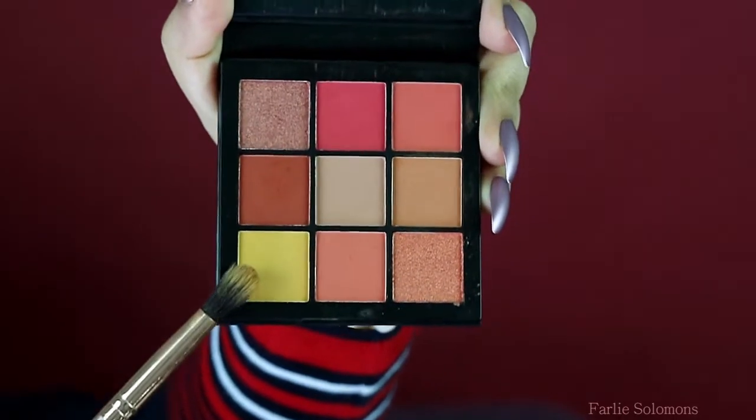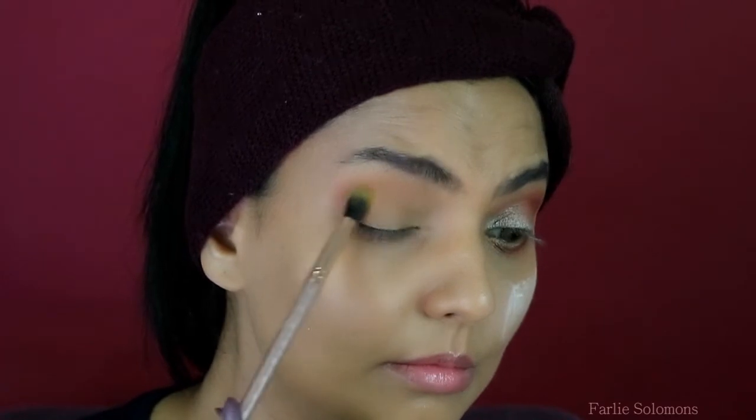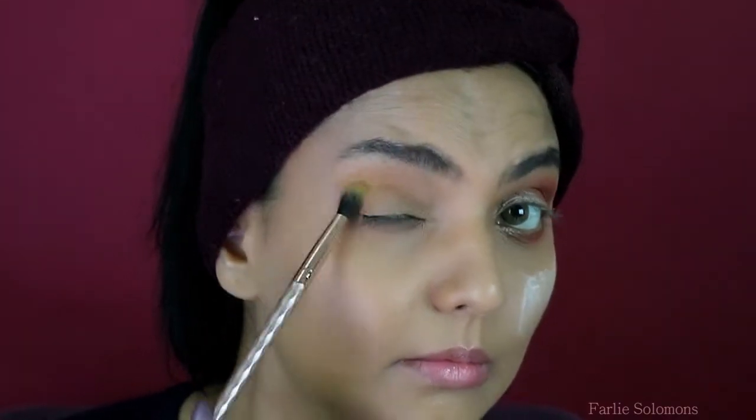The next shade goes on the crease line. It is important to blend it in with the first shade — it should look something like this. Keep blending as much as you can.